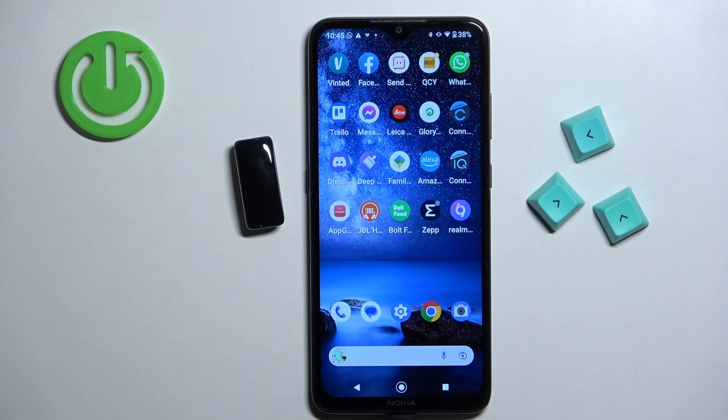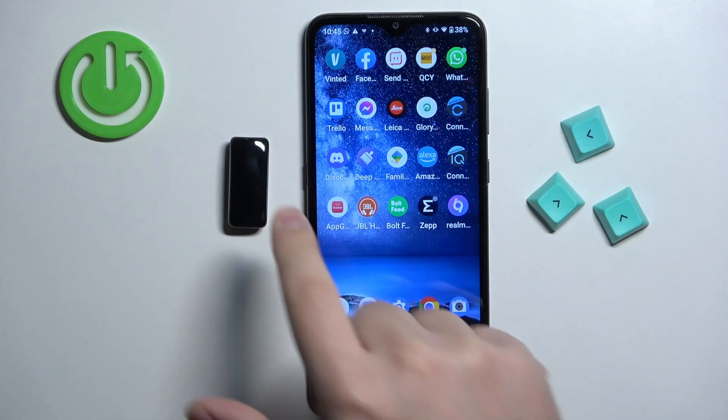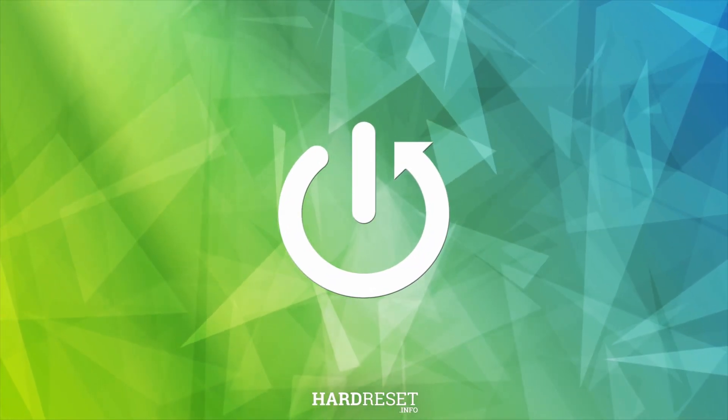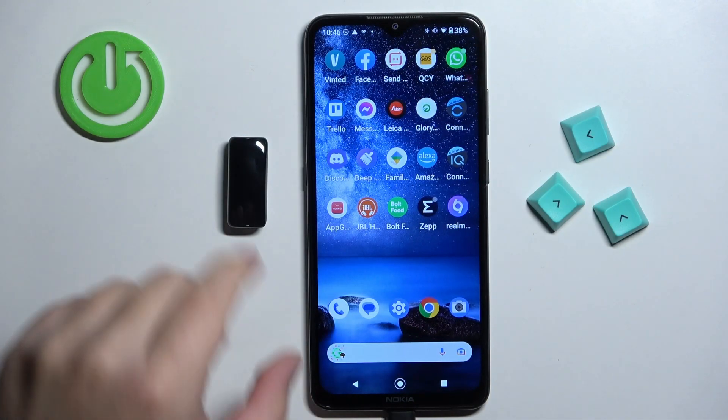Welcome. In front of me I have a Fitbit Inspire 2, and I'm going to show you how to pair this smart band with an Android phone. The first thing you will need to do is to turn on the smart band.